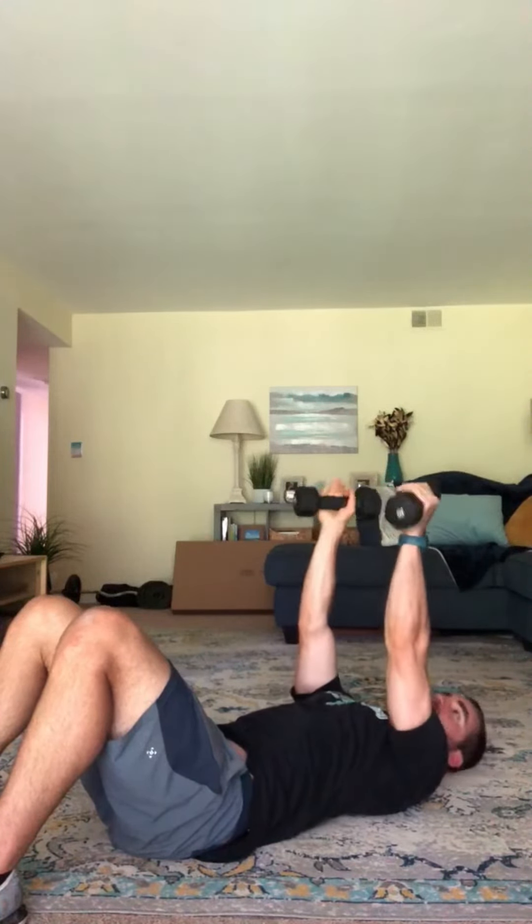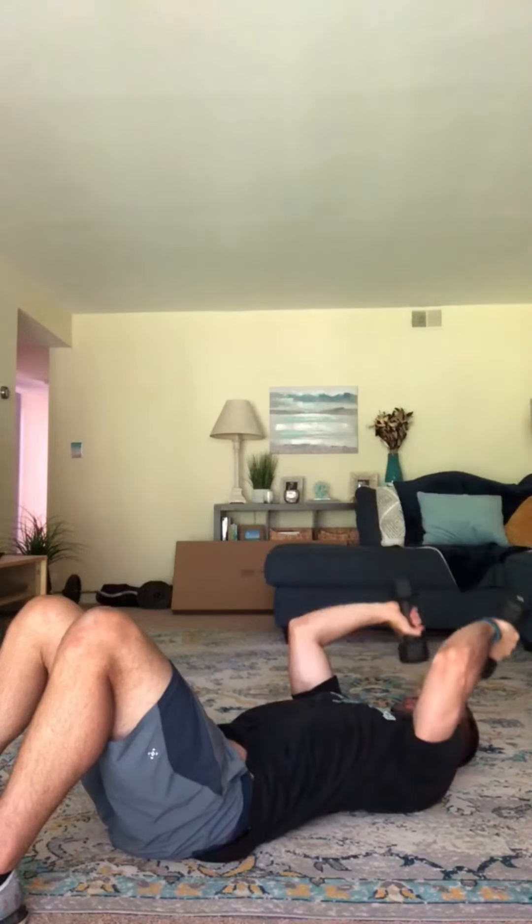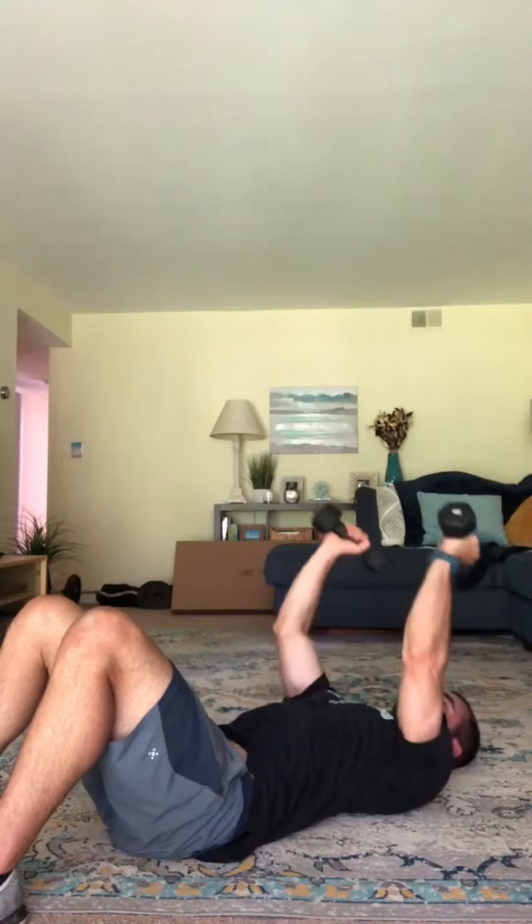One other thing that you don't want to do is let your elbows flare out. Once you start to do this, then we're bringing other muscles involved and we're not isolating the tricep as best we can.